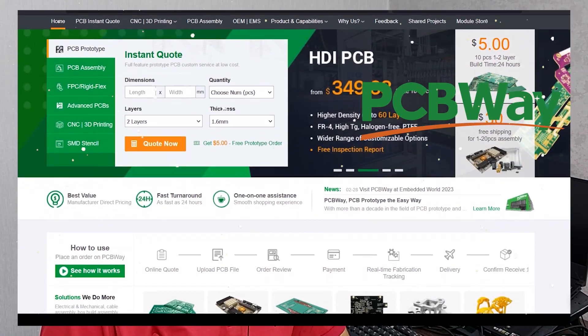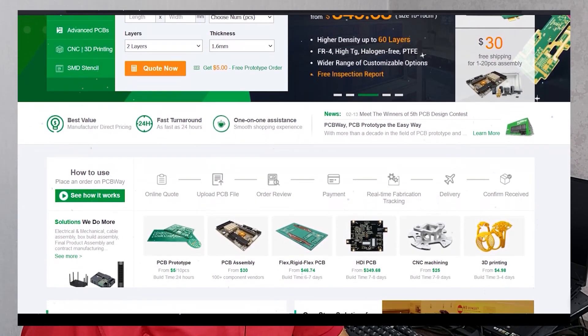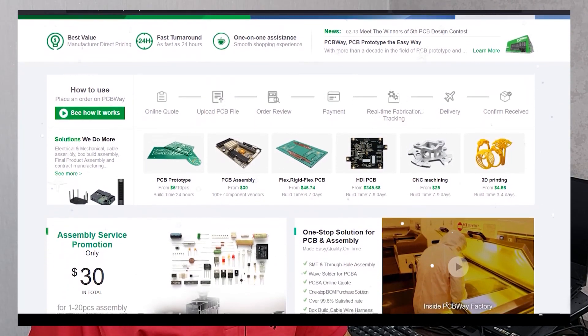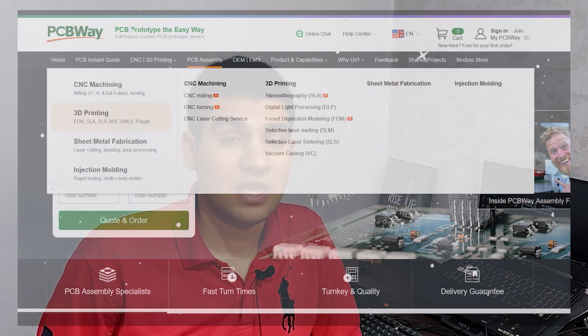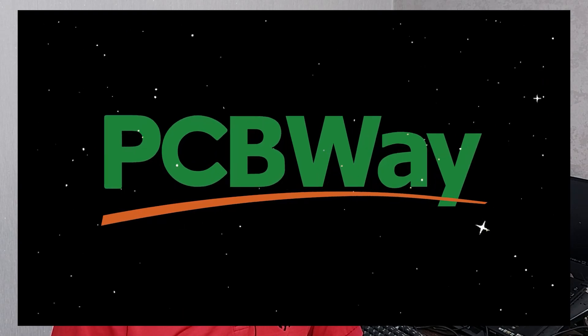Building an electronic project can be difficult, especially when you want to offer it as a product. Use PCBWay services to make your work easier. They offer PCB manufacturing and assembly with all types of PCBs, including flex and rigid flex PCBs. They also offer CNC machining, sheet metal fabrication, 3D printing, and injection molding. You can order your projects online and they ship worldwide within 24 hours. Check them out at PCBWay.com.